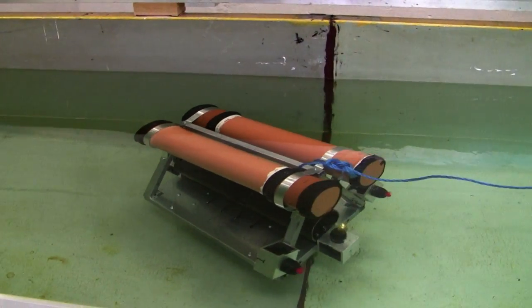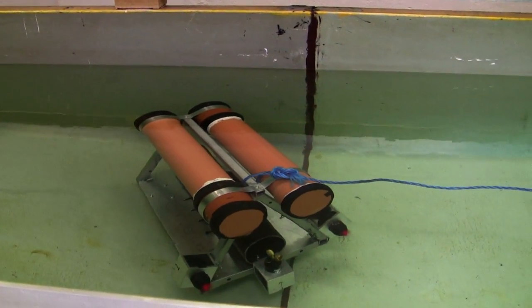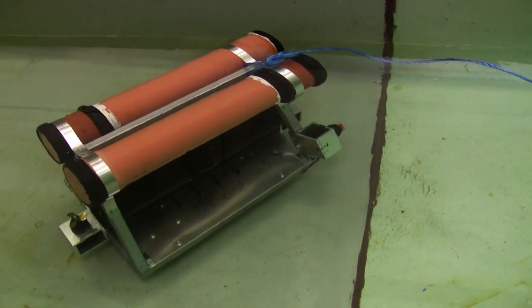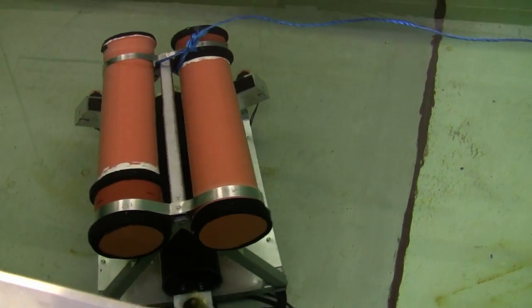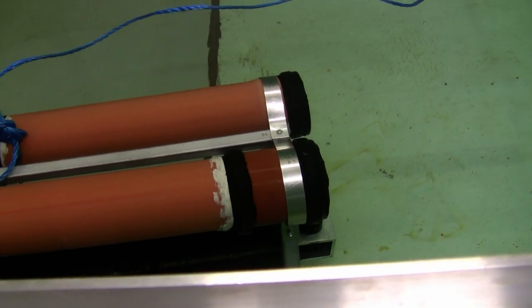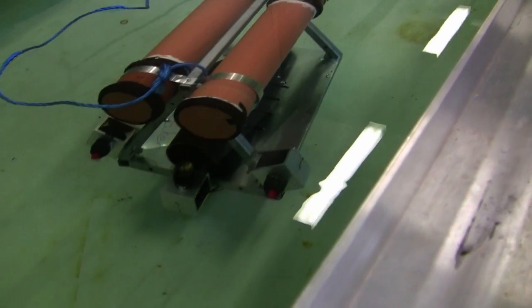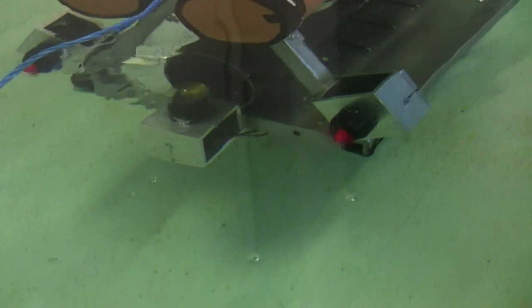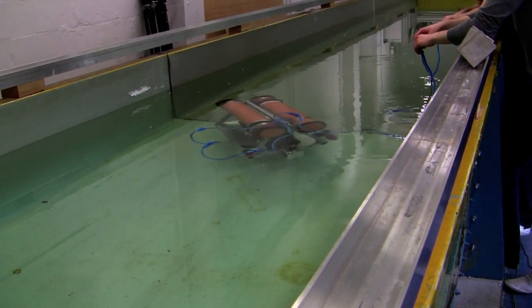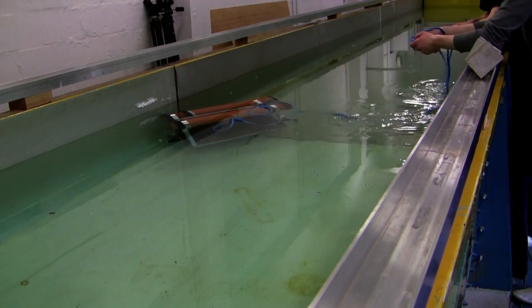Yeah, that's the other one — I'm on the other one. I think we've got it slightly negatively buoyant now. I'm trying to think about the value of the sensors — the pressure sensor. It should be similar to that; it's more than just the size, and the pressure sensor.